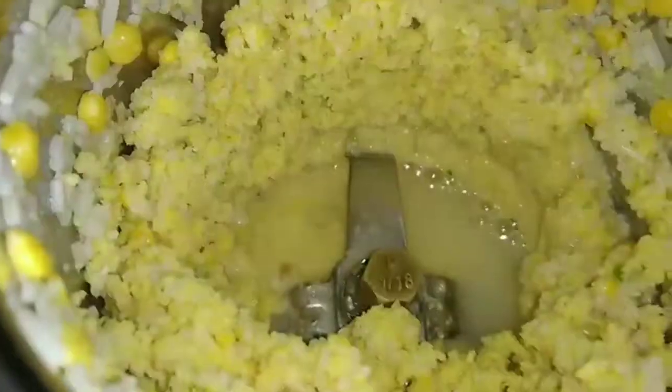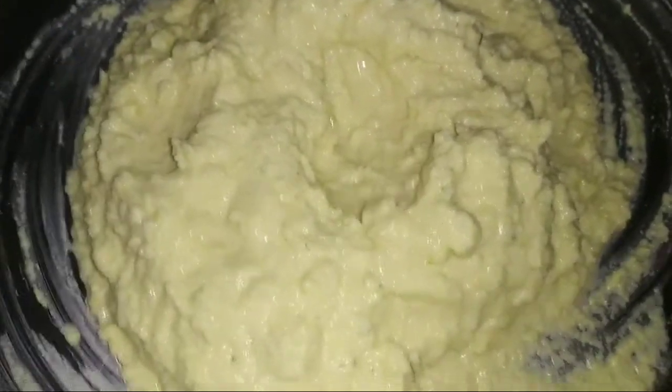We will add a little water. Add more water and mix it. Look, it will become a paste. This paste is ready.